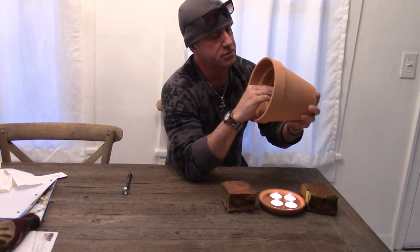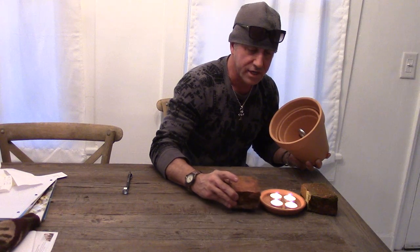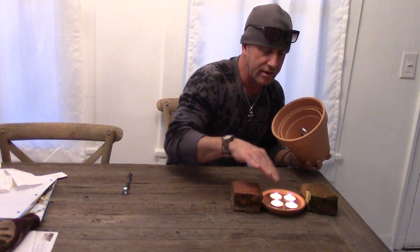What makes this different from other ones is that giant eye bolt — it grabs so much heat and starts to get so hot, so much better. Now I have my brick, which I cut in half, and four tea candles on one of the bases for that six-inch terracotta pot.